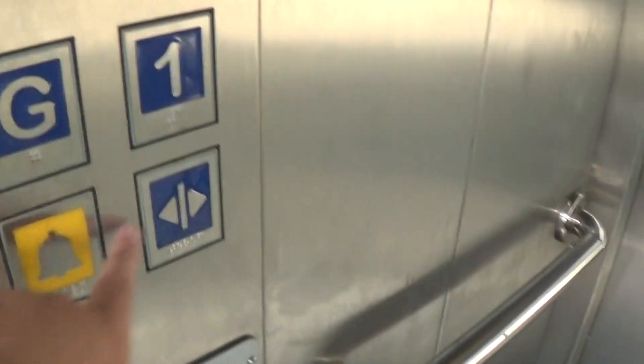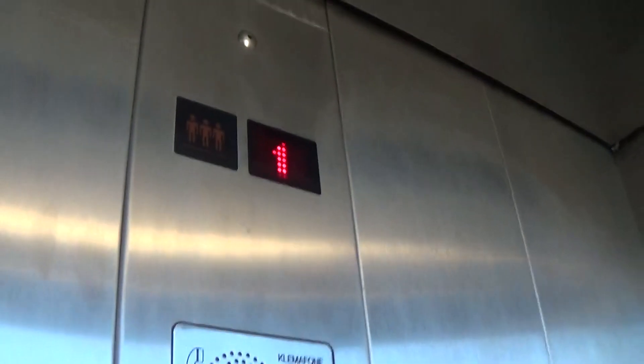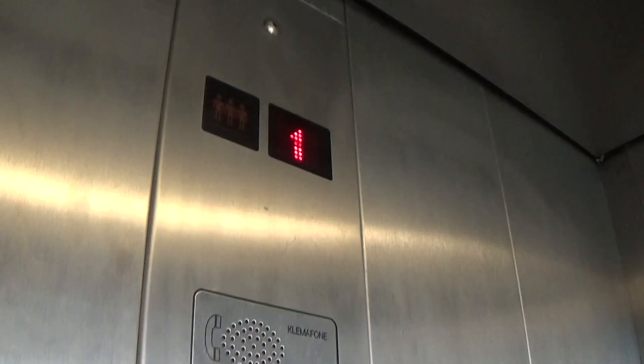Here it is. Hold the door. Let's go down to G. There's our friend Mr. Security Camera. Picker rings. Here we are — G is going to be opened up over here.